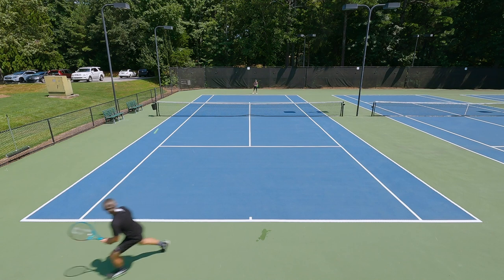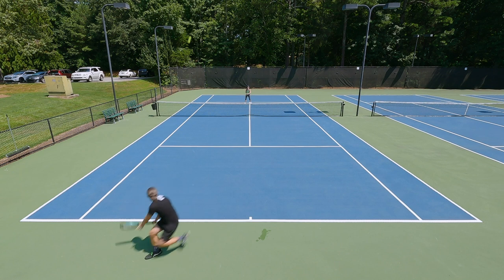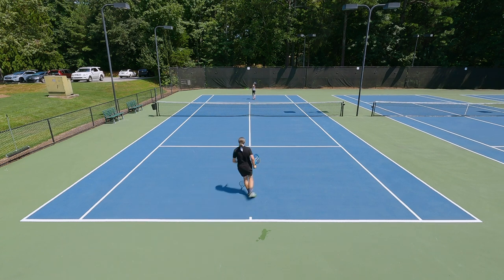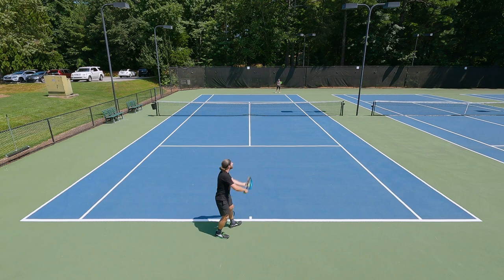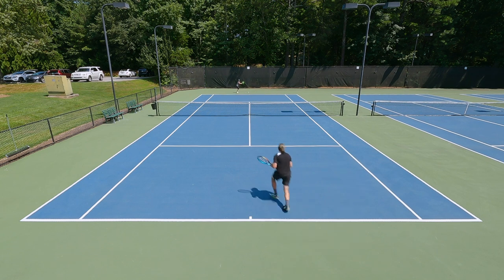From the baseline, counter punching felt really comfortable for me. When I was having pace come at me, it was pretty easy to redirect and block that pace back with more of those half swings and punches. I will say, when the ball did slow down and I wanted to speed up my racket, I was tending to hit the ball a little bit long. So that launch angle is going to be something to just be a little bit more careful of. If you're a big spin hitter, you will appreciate the fact that this thing generates a ton of spin and has really good plow through, especially against those big hitters.